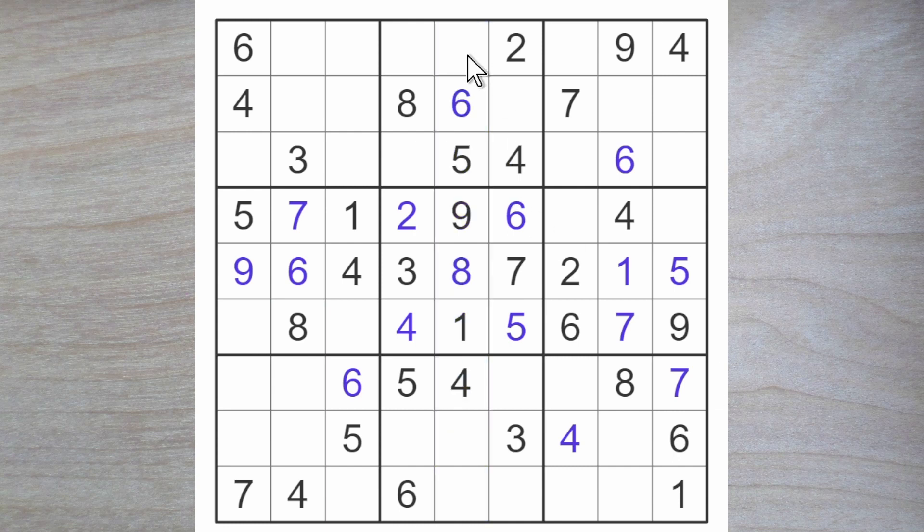Let's look at column five. We need to find a three, a two, and a seven. Starting with the three — it can't go here or here, so it must go here. These have to be a two and a seven. This seven blocks across, forcing a two here and a seven here. This two blocks across, and this two blocks down, so here's another two.